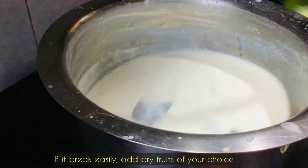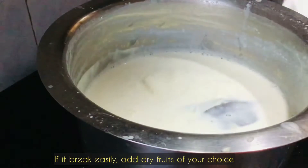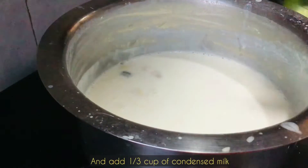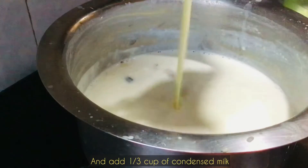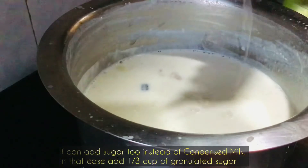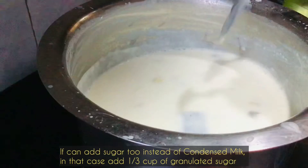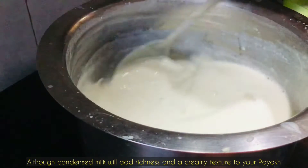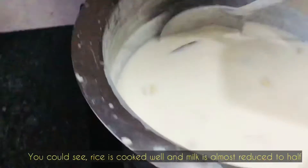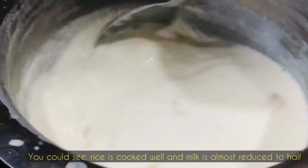Now add dry fruits of your choice. I have added cashews and raisins — about half a cup. I'll also be adding one third cup of condensed milk. You may use sugar instead, but condensed milk gives richness and a creamy texture to the dish, so I recommend using condensed milk.